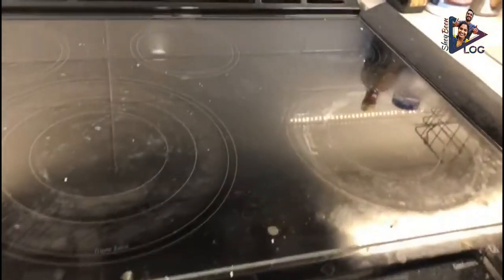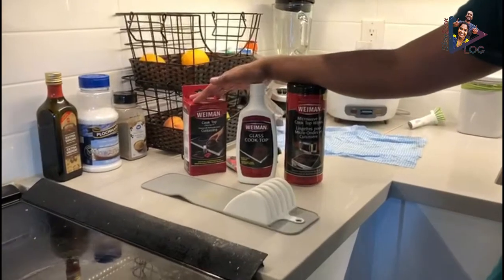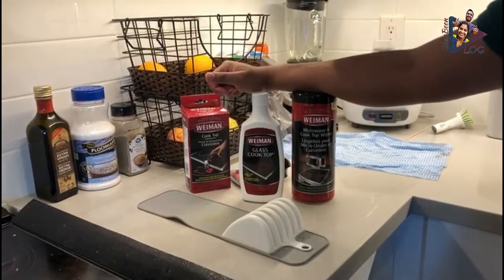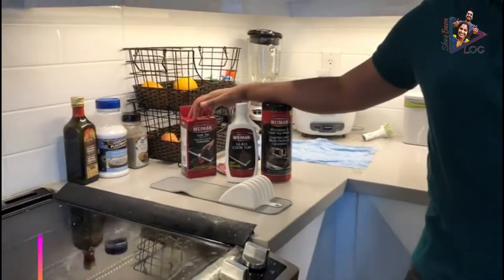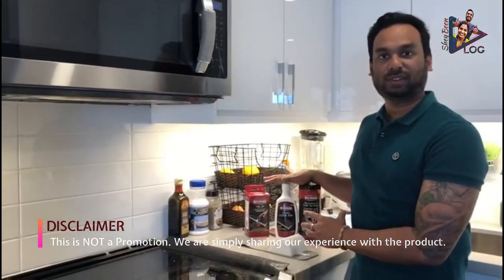Does your cooktop also get messy after cooking a yummy meal? We do. And as you can see, we came across this product called Weeman, which can be bought at Walmart or any other grocery stores. And just to clarify, this is not a promotion of this product — it's just our experience we are sharing with you.